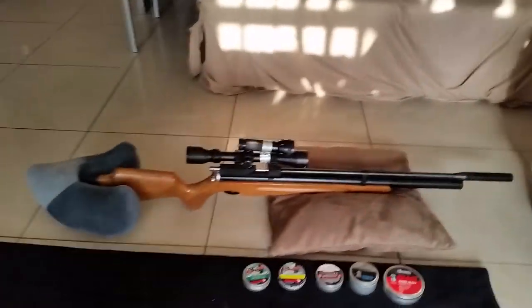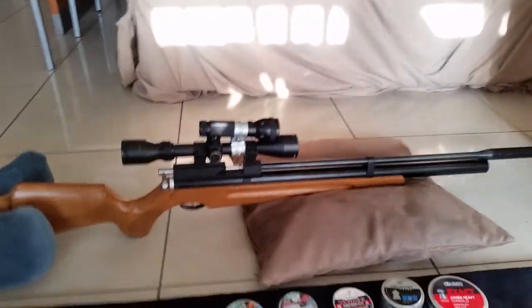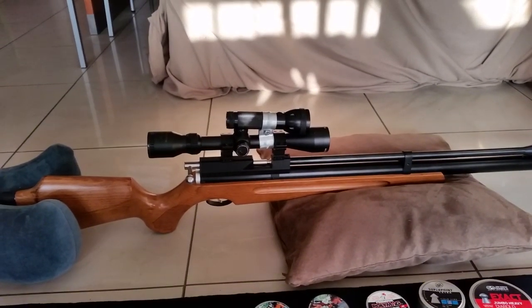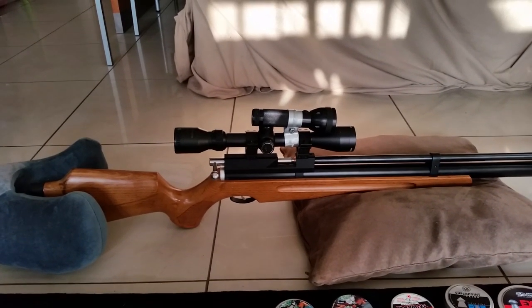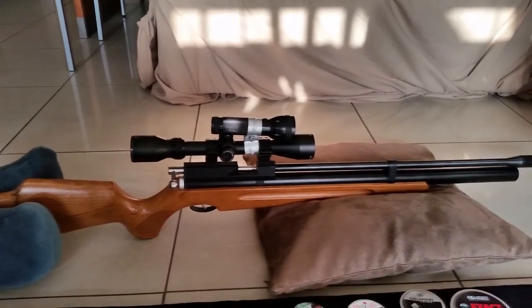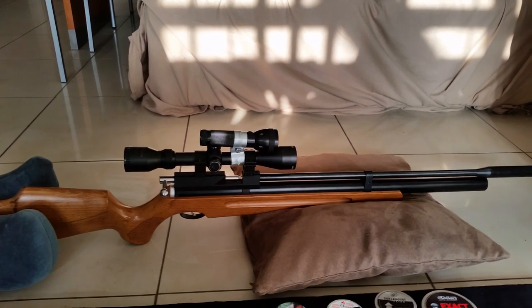It's probably one of the cheapest PCP air rifles you can find on the market here in South Africa at the moment. Basically the specs of it: it's a .22 caliber pre-charged pneumatic air rifle. It has a 250cc cylinder with a max fill pressure of about 3,000 PSI — just over 200 bar.